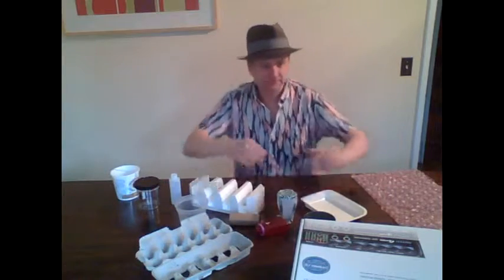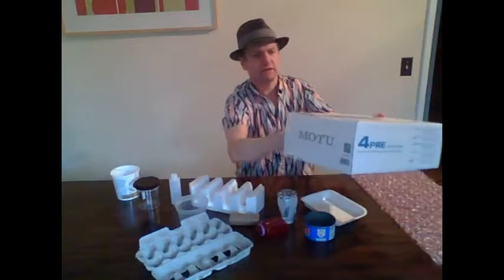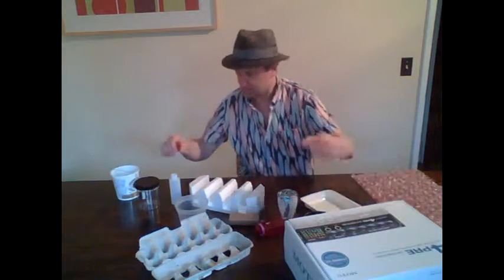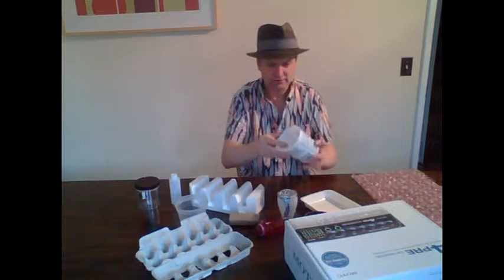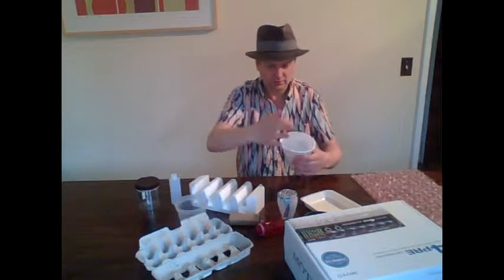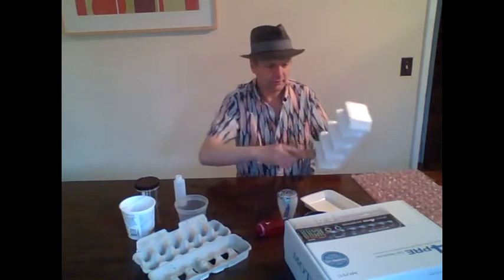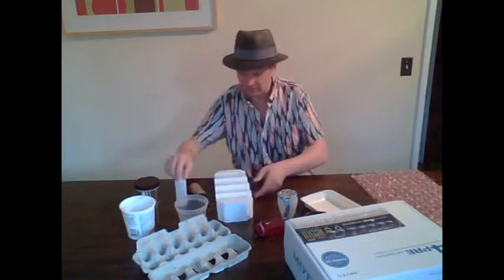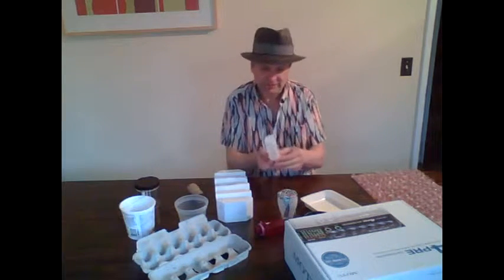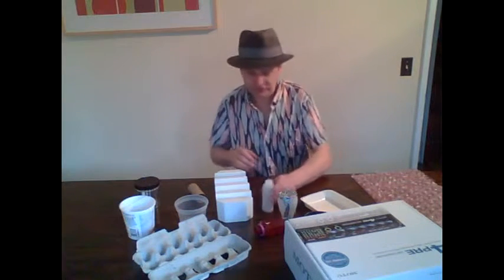Step number two: experiment with different ways to make sound with all these wonderful materials. Oh, it's different on the side. What about this one if I put a rubber band over this? I can change the pitch. This one would be kind of cool. Makes a different sound. What if I blow on it? Man, that makes a great flute.